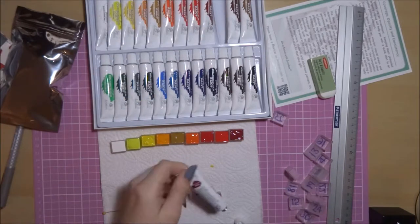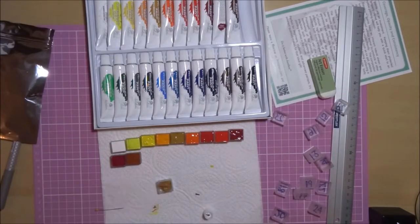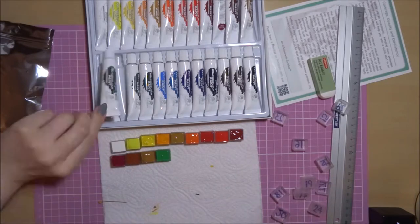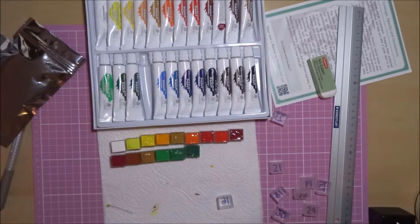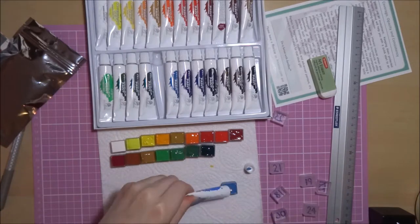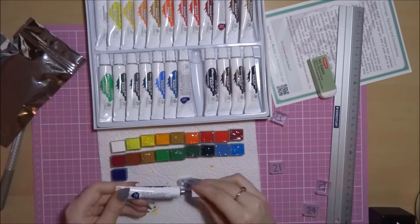I'm going to be comparing these paints with the Winsor & Newton Cotman paints. I have the Studio set which is a 45 half-pan set, costing £31.86, which on the surface sounds like a better deal. However, with the Davilou tubes, I think each tube would fill a half pan about four times. So for the Davilou set you're paying 13.8p per pan, versus 70.8p per pan for the Winsor & Newton set. The Davilou paints work out cheaper — even in the short term, buying the Davilou paints and the palette was cheaper than the Winsor & Newton palette, and you get more paint in the long run.